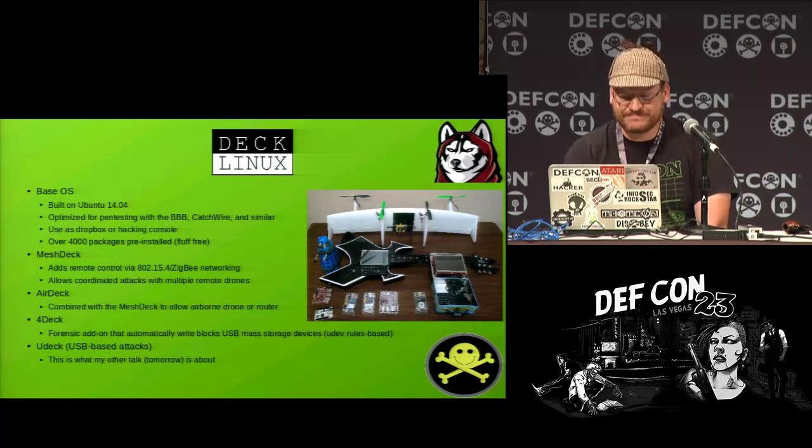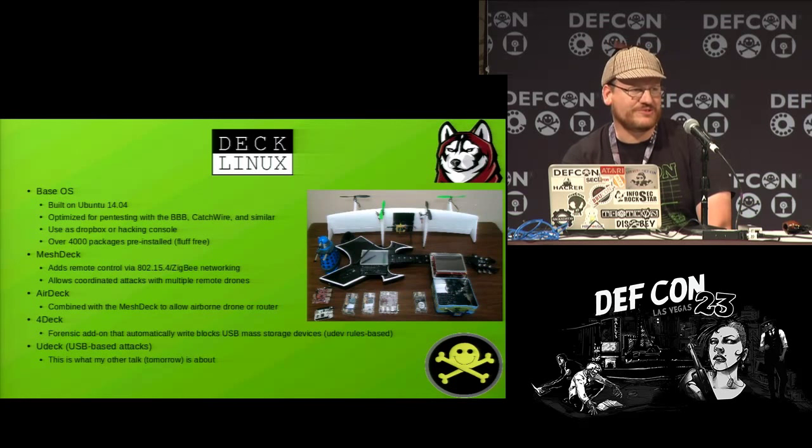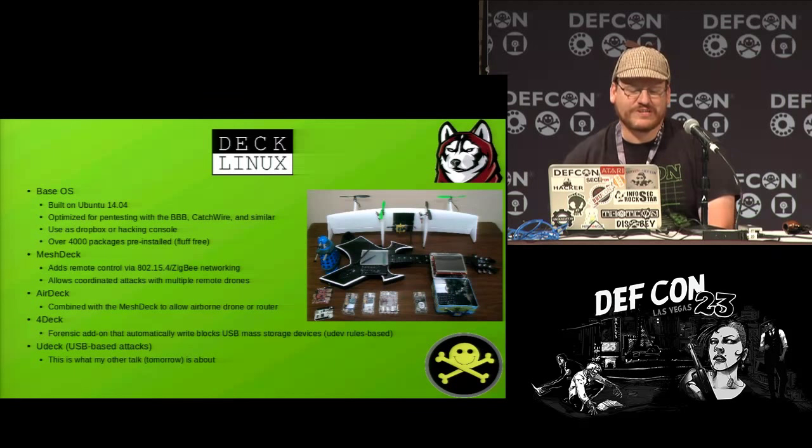Speaking of Declinux — what is it? Declinux is something I made a while back. It's essentially built on Ubuntu 14.04 and optimized for pen testing with things like the BeagleBone Black, Catchwire, and similar devices. You could use it as a drop box, hacking console, or remote hacking drone. It has over 4,000 packages pre-installed, and unlike certain other pen testing distributions — which I won't name — it's pretty much fluff-free. It's 4,000 packages that people actually use.